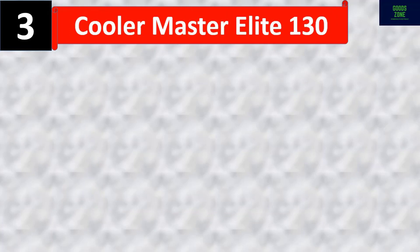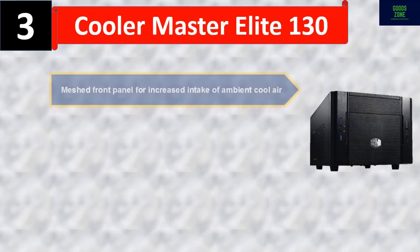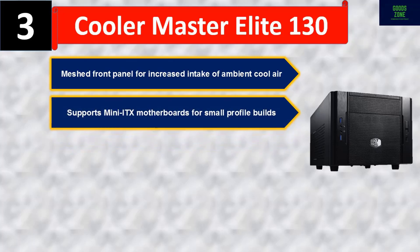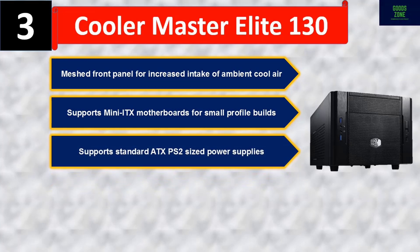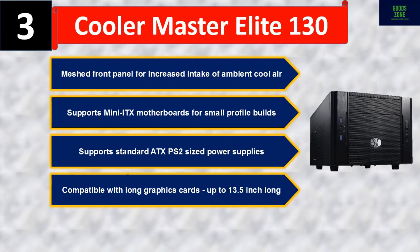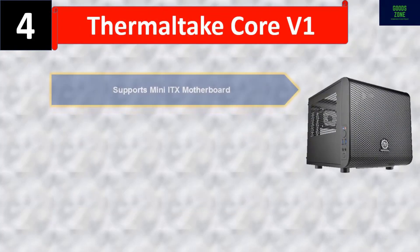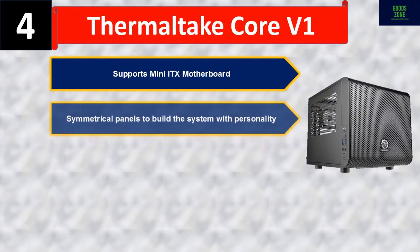Number three: Cooler Master Elite 130. It features a meshed front panel for increased intake of ambient cool air, supports mini-ITX motherboards for small profile builds, supports standard ATX PS2 sized power supplies, and is compatible with long graphics cards up to 13.5 inches. Please check the description for details and best price.